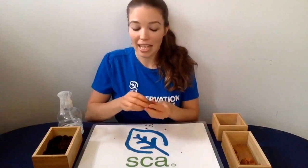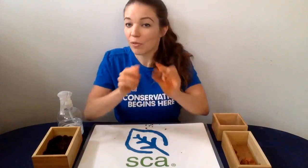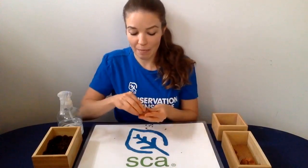Once you have those mixed together, you can go ahead and roll that into a ball and then use your thumb to create a tiny pocket right in the top — sort of a bowl shape like this. Next, go ahead and drop your seeds right into the top and fold that together. Just four or five seeds is enough so they don't start to crowd each other once they begin to sprout.